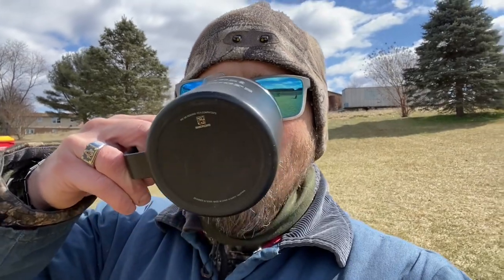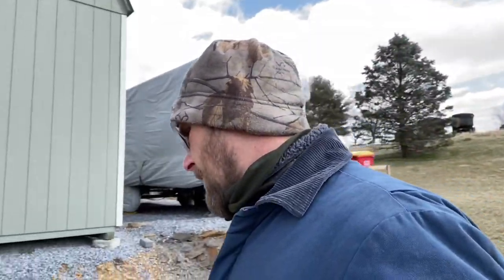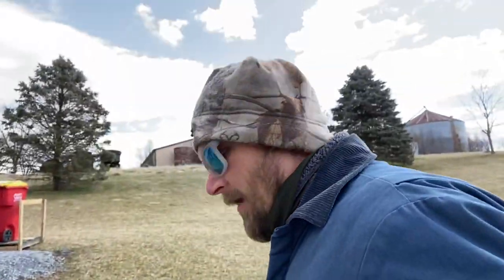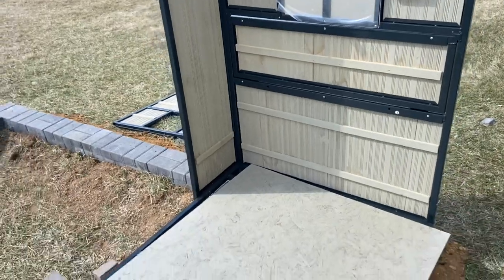We got two pieces on. Let me show you what we're working with here. So you have your number two piece and your number three piece. We'll go around back here, I'll show you how we kind of did this. That's your number two piece.